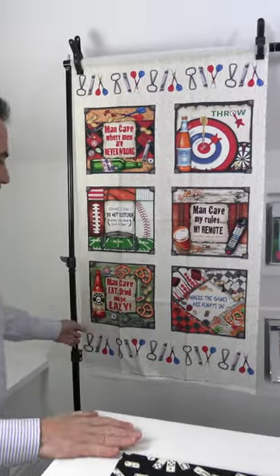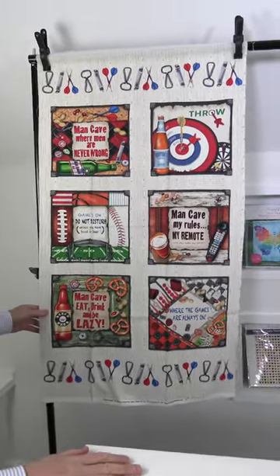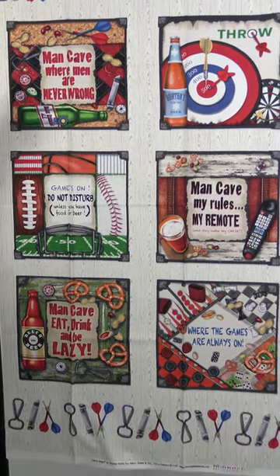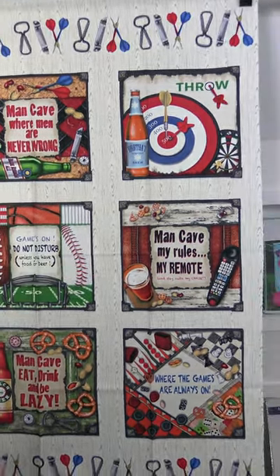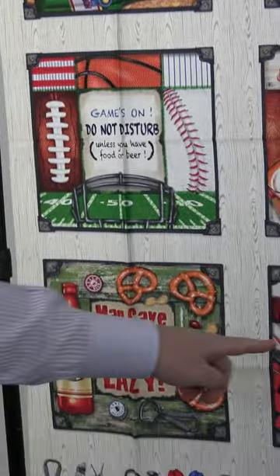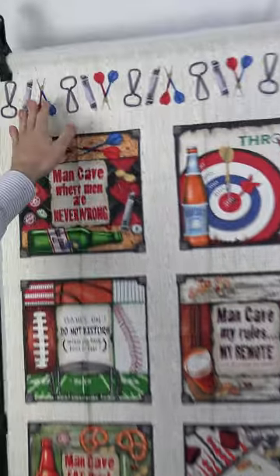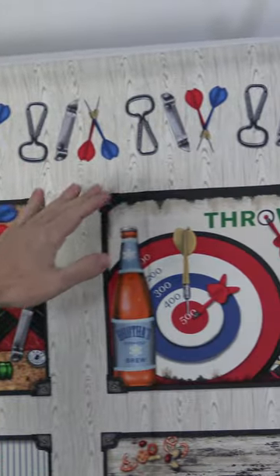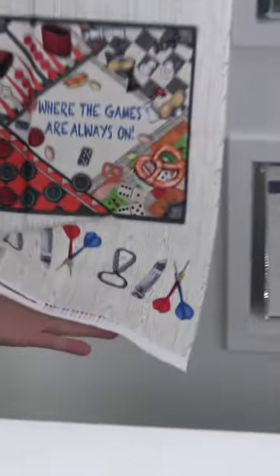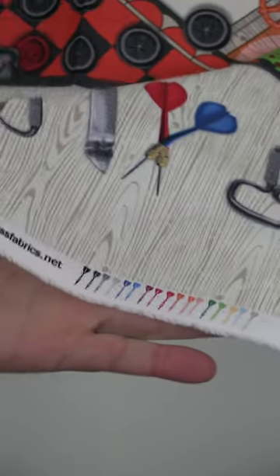The next Henry Glass February 2023 shipping collection is called Game Night, and this one is by Ninette Parisi. This is a 24-inch panel, and you start off with these blocks with cute little sayings: man cave where men are never wrong, my rules my remote, stay out of my chair, games on do not disturb unless you have food and beer, and where the games are always on. On top you have the can opener and the darts and a bottle opener. Over here on the selvage, tiny little darts — really fun. We always have customers saying we need something for the men, so this is what you got.